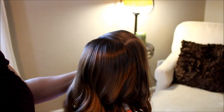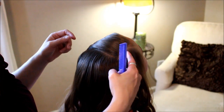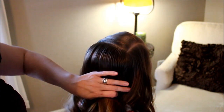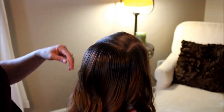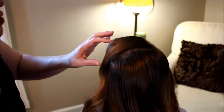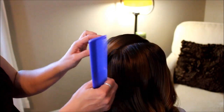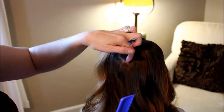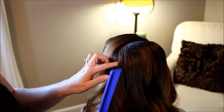To begin this hairstyle, I have parted her hair off on the side, just back a few inches, and then I've combed the rest of this back. The parting ends about right here because the braid is going to come this way and then wrap around to the back. I don't want a definite part right there at that corner.